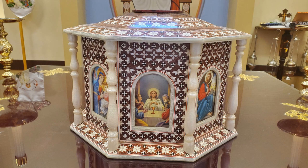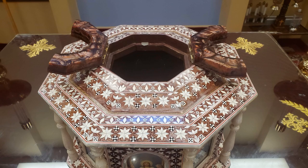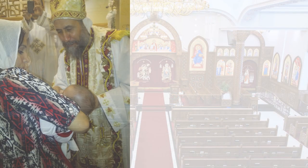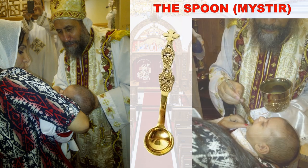The chalice would be put into the Ark through the hole at the top, which can be opened from both sides to make the hole larger. During communion, the priest would use the spoon, which is also called the mestir, to give the blood of Christ to the people.